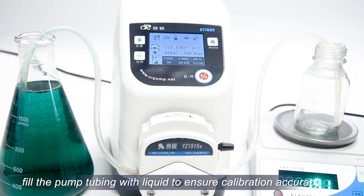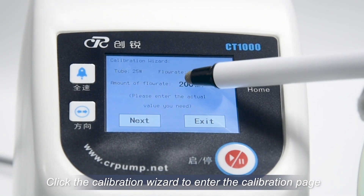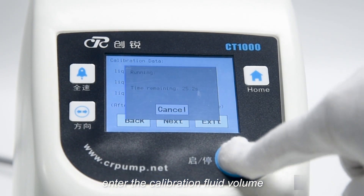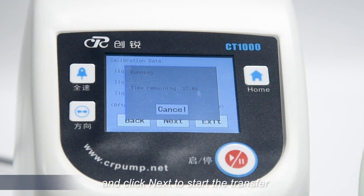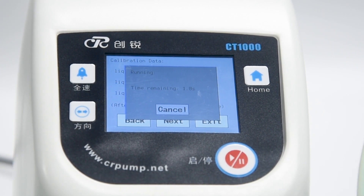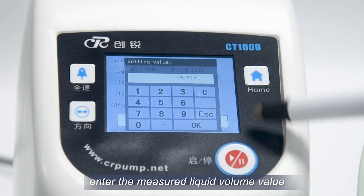Before starting calibration, fill the pump tubing with liquid to ensure calibration accuracy. Click the calibration wizard to enter the calibration page. Enter the calibration fluid volume and click next to start the transfer. After the transmission is completed, enter the measured liquid volume value.